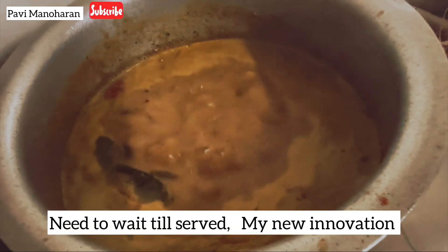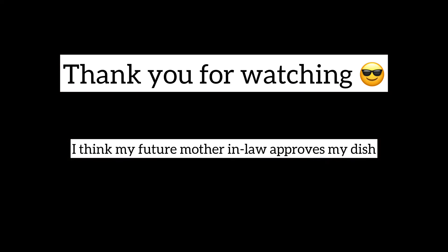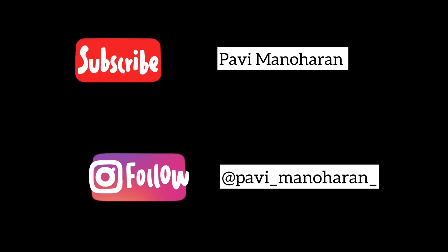This is my new innovation. I hope my mother-in-law loves this dish. Thank you for watching.